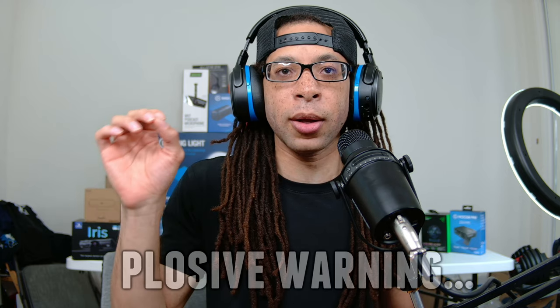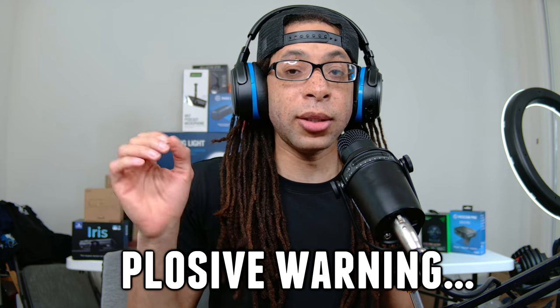So what are plosives? Well, the diaphragm of the microphone is inside here. When a gust of air pushes into it and physically moves the diaphragm of the mic too much, then you get a very distorted sound. And you hear this the most with P sounds, B sounds, anything that's like a puff — so Peter, Bob, T sounds also. Peter Piper picked a peck of pickled peppers, a peck of pickled peppers, Peter Piper picked. Very unpleasant to listen to.